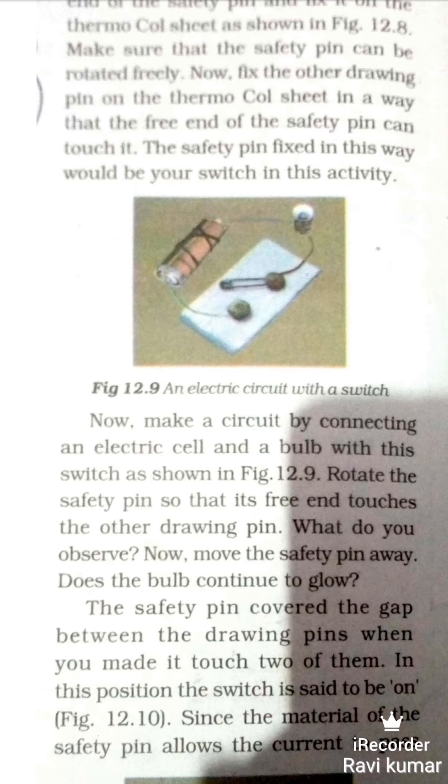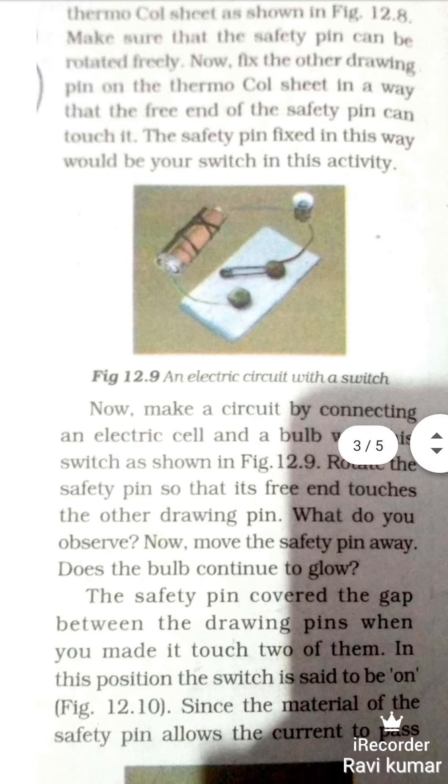Rotate the safety pin so that it is free and touches the other drawing pin. Rotate the safety pin and touch the drawing pin.